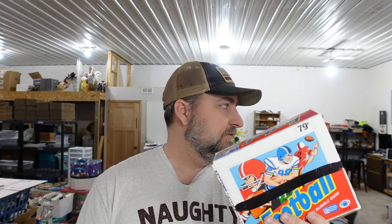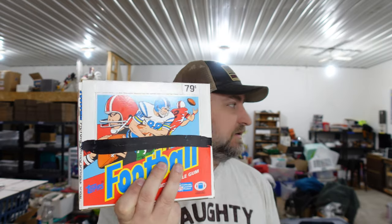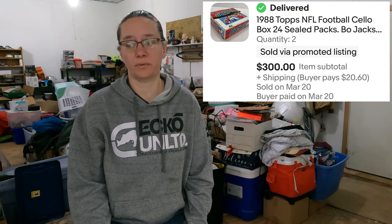We also sold two packages of 1988 football cards. These are kind of a once-in-a-lifetime pick — right place, right time, buying a huge collection and being willing to put down the money. We paid about $2,500 for cases and cases of these cards. They're completely paid off now and we're about seven or eight grand in profit. We sold two packs to the same buyer at $150 each, so $300 total.